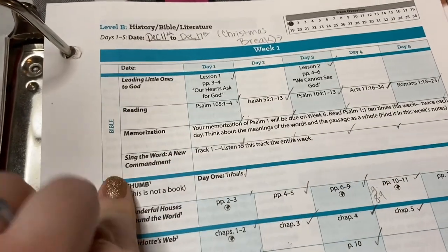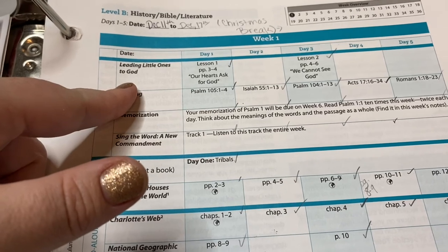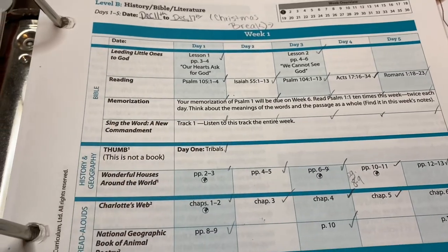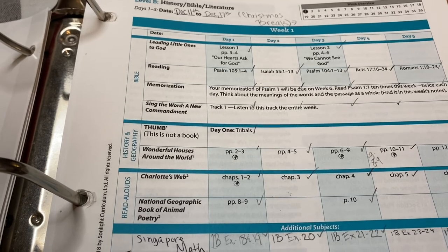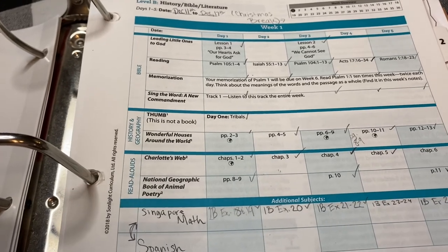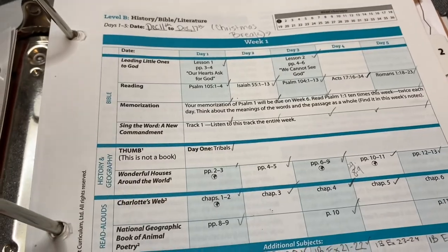When you open to that week, this is the first sheet in my binder. It has Bible — we had a devotional we were working on, and this devotional stretches the whole year, so we only got through about half of it. This can be used multiple years. This is not strictly a second grade curriculum; it can be used from about an advanced first grader through about a fourth grader, so it works for multiple ages and multiple children together.